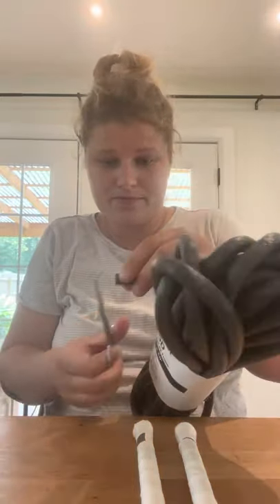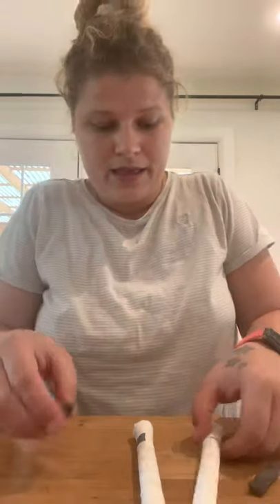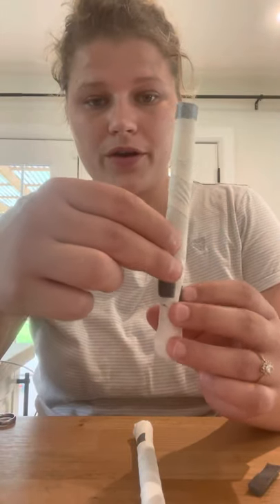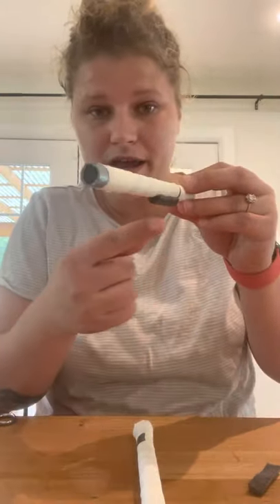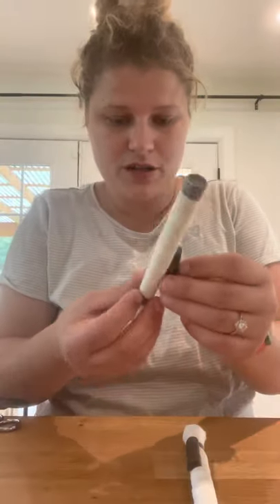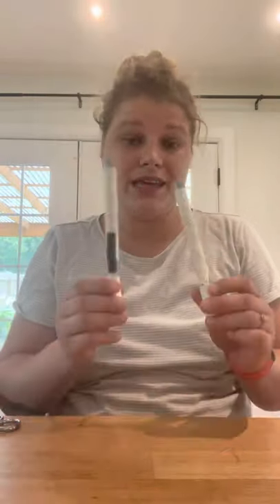There are two ways to eliminate pockets. Option one: take about an inch of your backer rod, cut it lengthwise, and take each half and apply it right above where your back tape starts — that's called a bumper, pretty self-explanatory. Option two: leave the posts longer than the ear by about a half to three-quarters of an inch — the weight of the post will weigh the ears outward rather than letting them curl in.